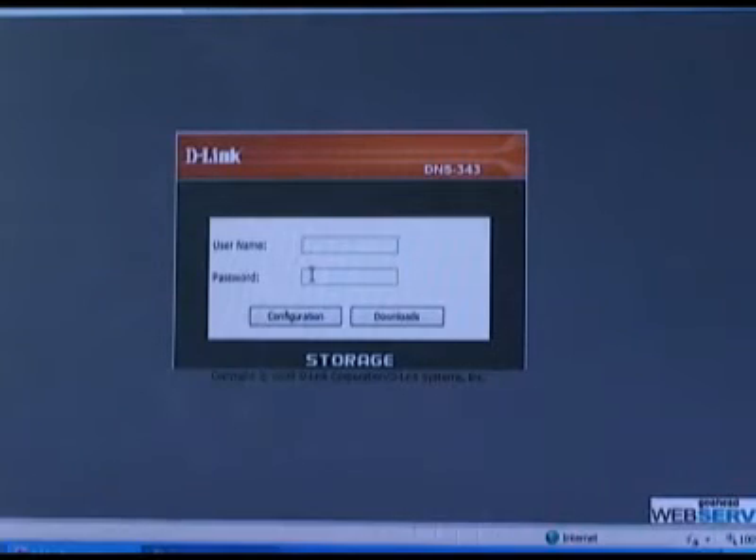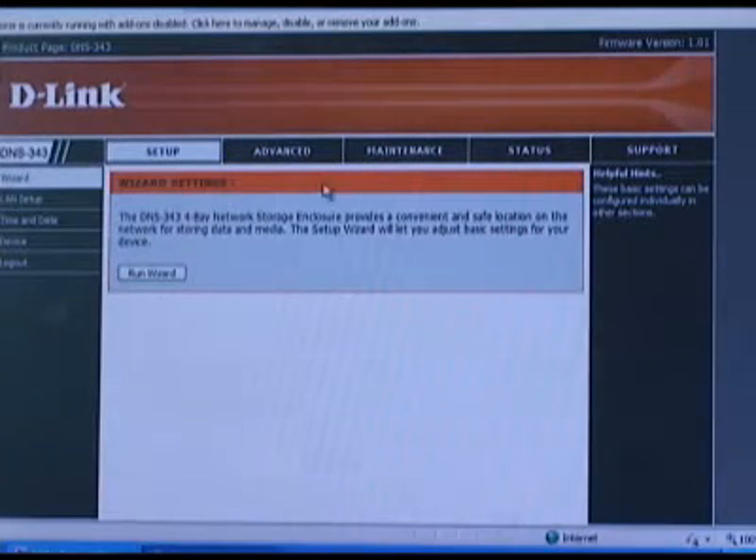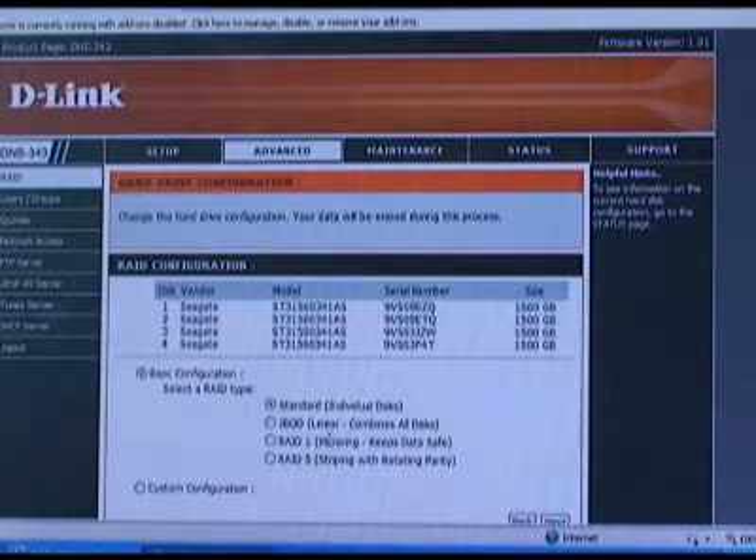So let's go ahead and go into the lab and take a look at how to set these up. To change the configuration of your hard drives, all you need to do is log in and go to the advanced tab at the top and you'll already be at the RAID button. You'll click on this reconfigure all existing hard drives button to bring up the options. If you're doing this with a new unit and new drives, it'll be part of the installation wizard that you go through when you start the installation process of the hardware. As you can see, it's just as simple as choosing which RAID level or standard setup you want to go with.